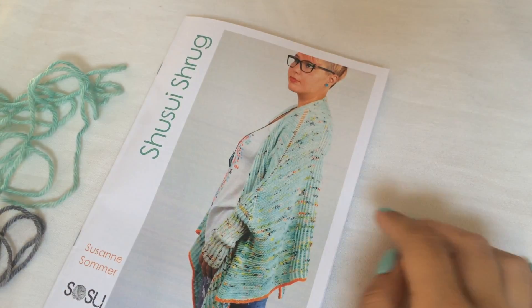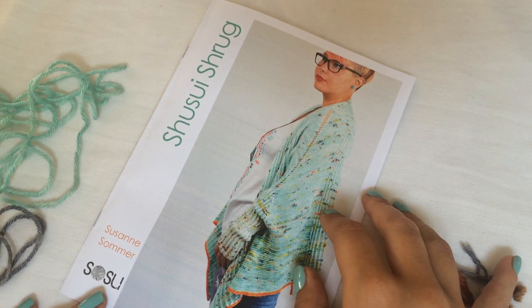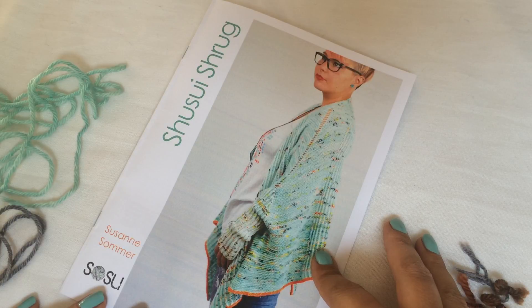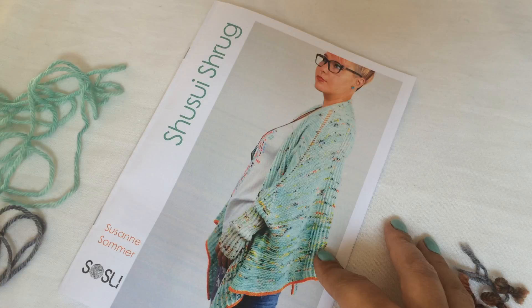Hi Knitters! This is Susanna and I'd like to show you the setup of the Chisui Shrug. It's a shrug in two-color brioche and garter stitch. You can get the pattern on Ravelry and also LoveKnitting.